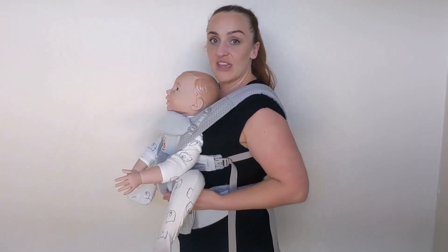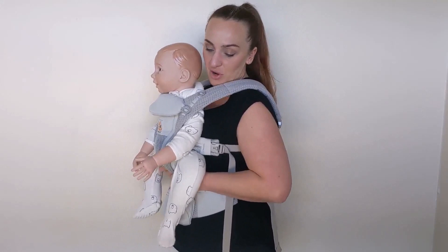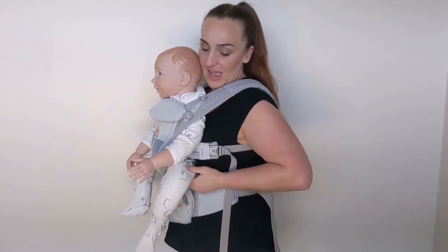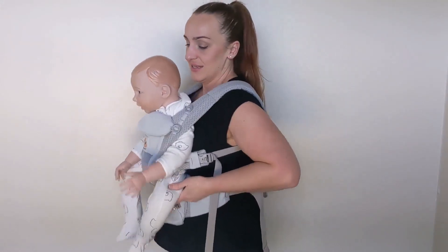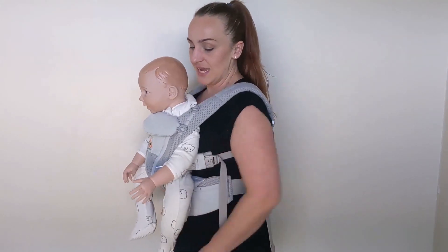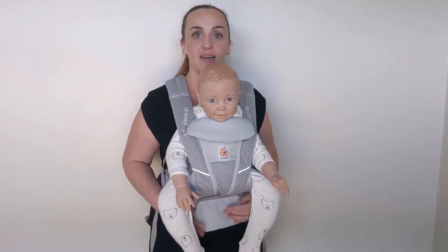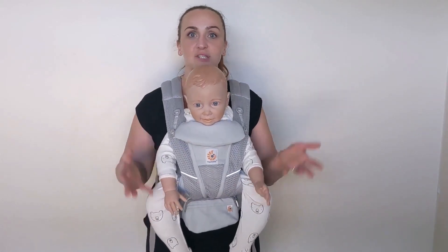What happens though if your baby's legs are down? If their bottom is actually lifting up higher and their knees are pointing down — I'm just going to wiggle him so he's sort of not in that nice deep seat anymore, so that the knees are coming down lower. I'm not sure if you can see the difference but I can definitely feel the difference.